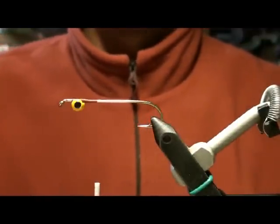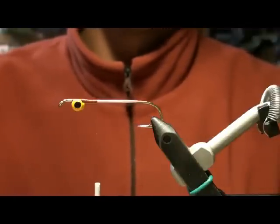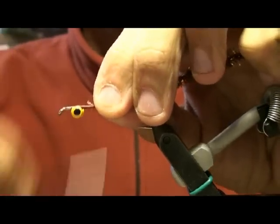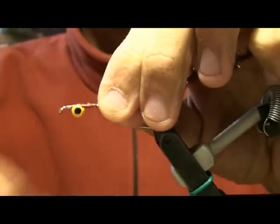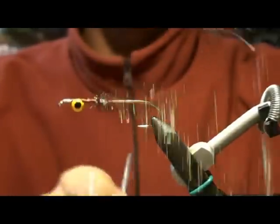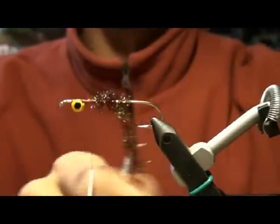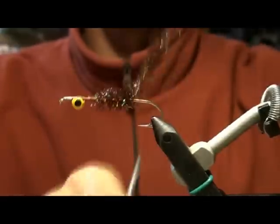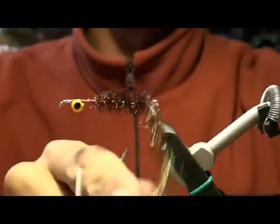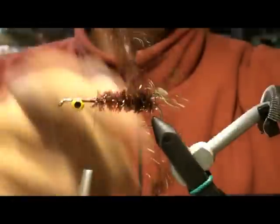You're going to go about a quarter of an inch back from the eyes. You're going to attach what I like to use — a medium root beer Estaz. Attach that in. You're going to start wrapping it back, and when you get to the bend, bring it back forward.